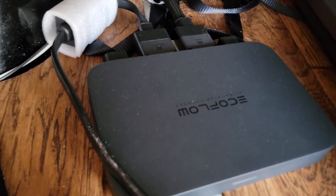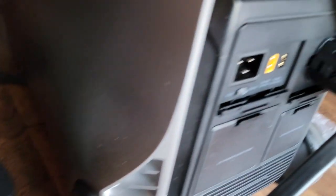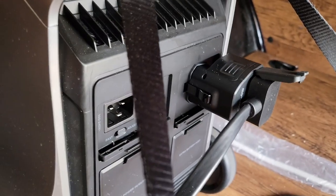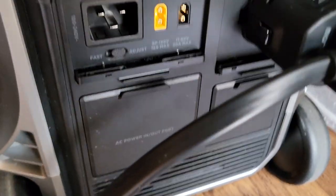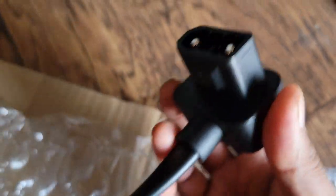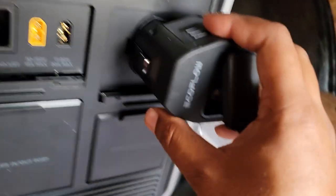The main thing to know is that to connect the alternator charger to the EcoFlow Delta Pro 3, you need a Delta Pro 3 to smart generator adapter. The reason is that the output from the alternator charger is a two-prong connector, but the port on the Delta Pro extra battery is a four-prong, so you have to get this adapter — it's probably around 60 dollars. Once you have that, you can just hook it up.